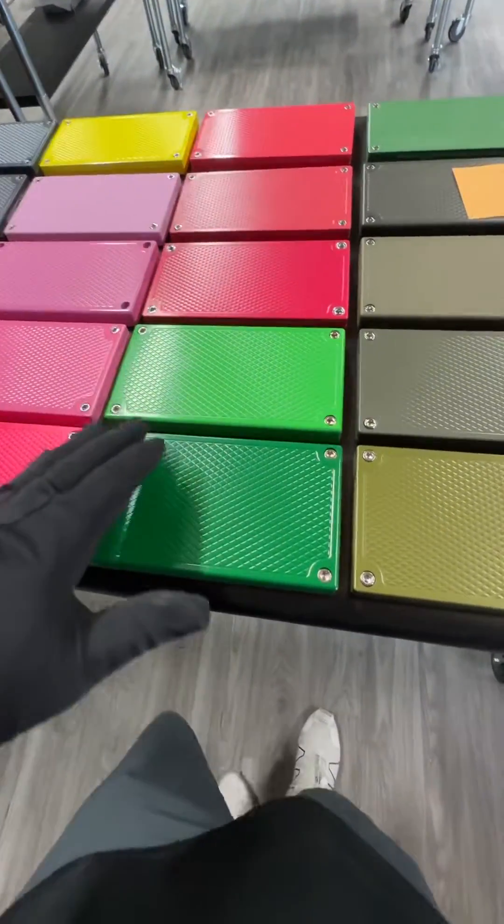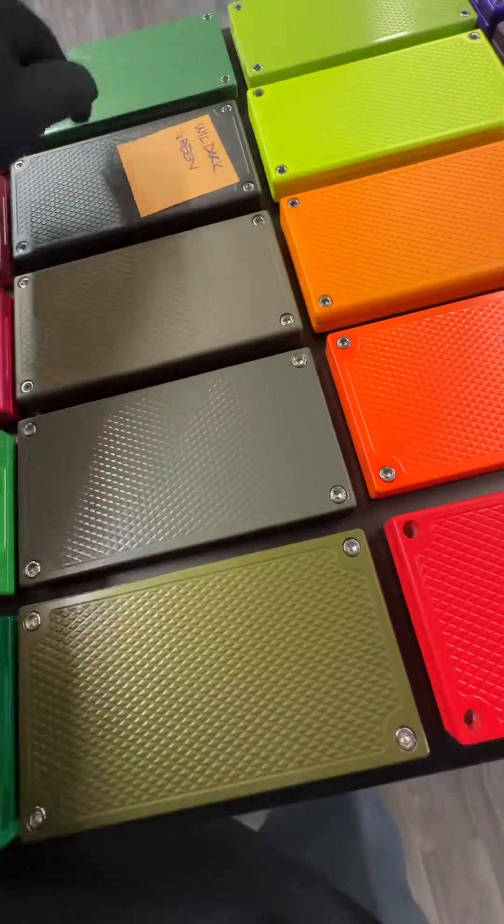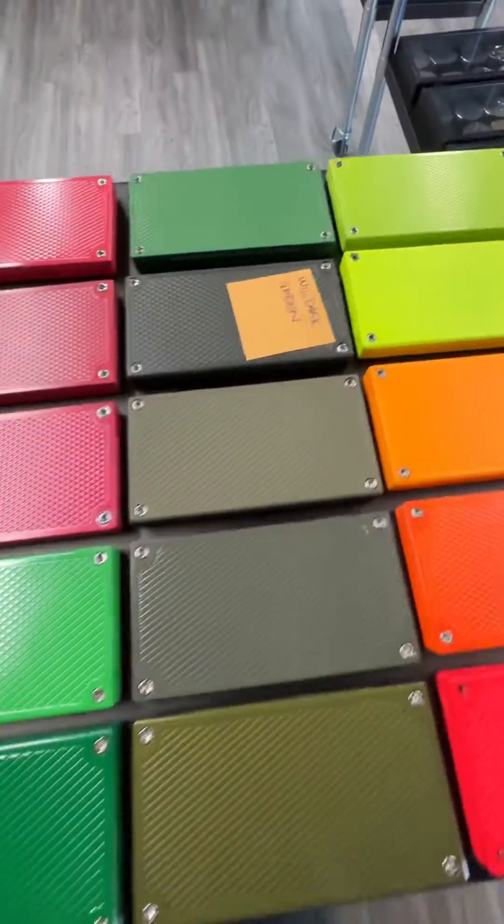Hey my man, John Eric here, Griller Pro Customs. So I got a couple different greens. Looks like there's 1, 2, 3, 4, 5, 6, 7, 8, 9 different greens.